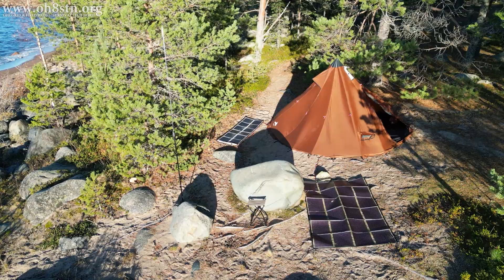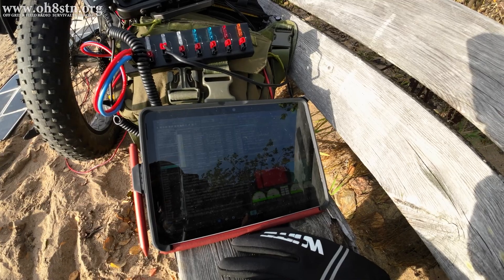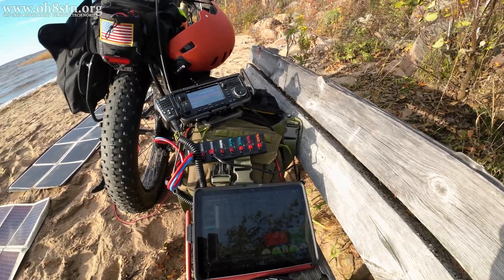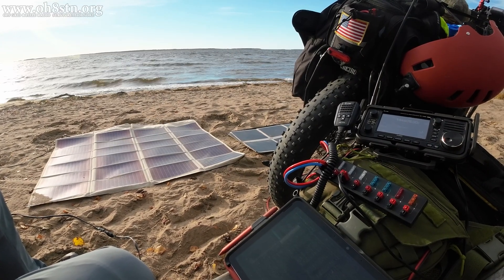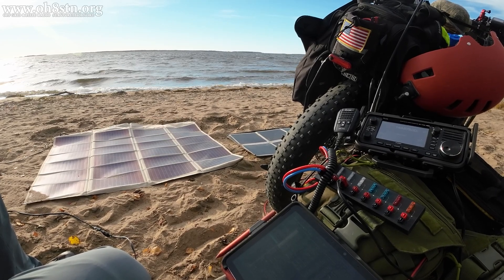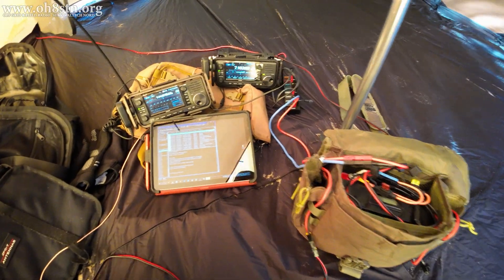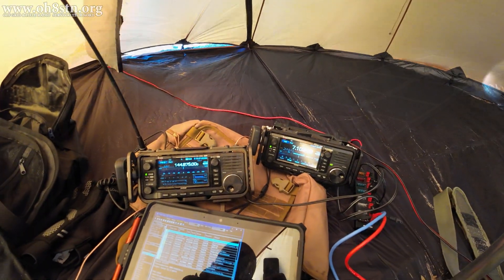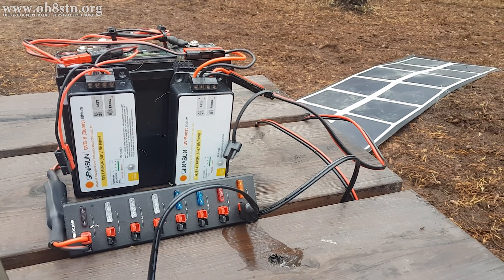So who would want to use such a portable power man pack? When I originally designed this pack, it was based on the requirements from a group that does contesting and DX expeditions portable. The system I designed for them was almost identical to this, with one exception — it had a much larger solar storage capacity. Looking at that system, I thought we could scale it down, make it man-portable, and utilize it for emergency communications, portable club activations, to augment a power loss at a repeater site or Winlink gateway site, or even as a power supply for a multi-op portable station.